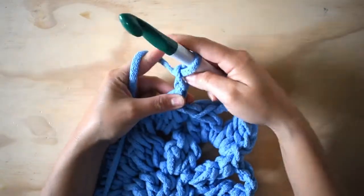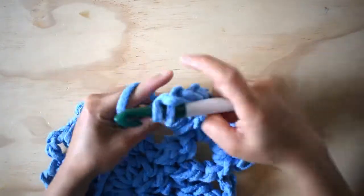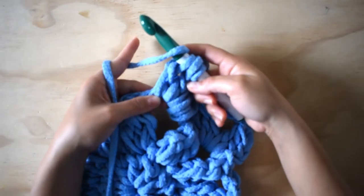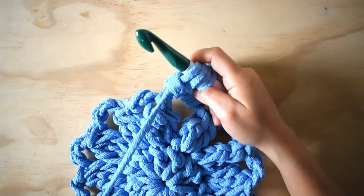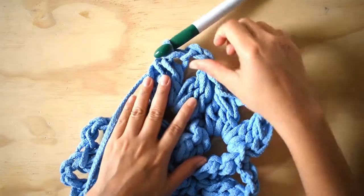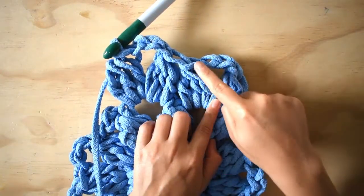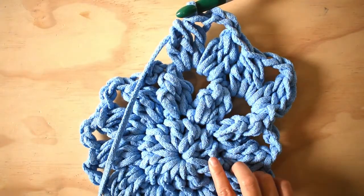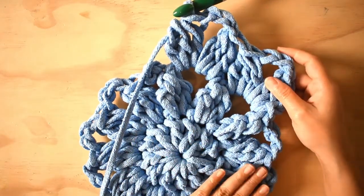Ahora sí los voy a separar: uno, dos, tres. Hago mis otros. Un punto, paso dos nada más y el tercero. Estos tres los voy a cerrar juntos. Las cadenas de separación van a ir justo en el espacio. Dejo los tres, cadena tres, me paso de una vez las tres cadena — y así. Voy a adelantar esta vuelta y ya volvemos, porque lo que sigue es hacer un cambio de color a la siguiente vuelta.